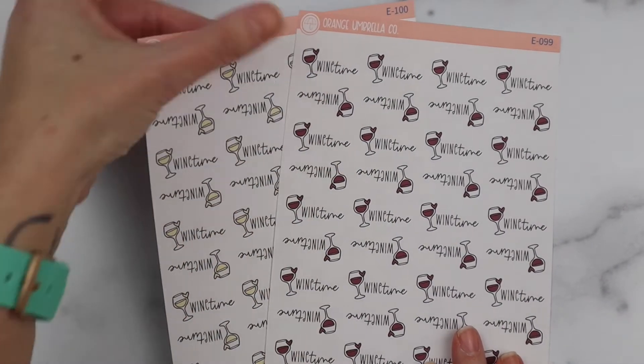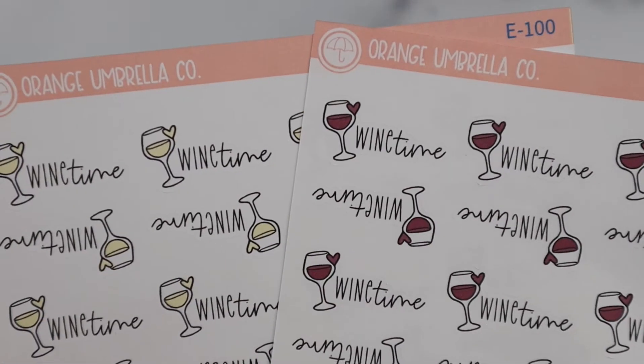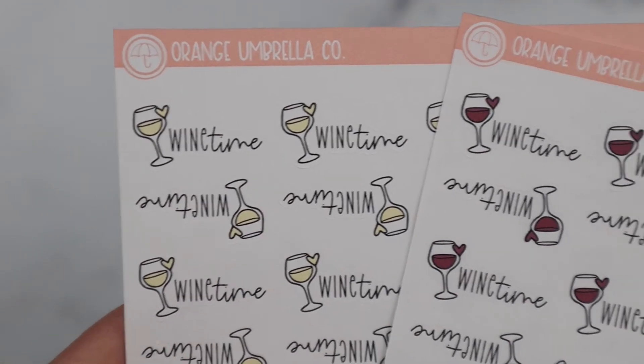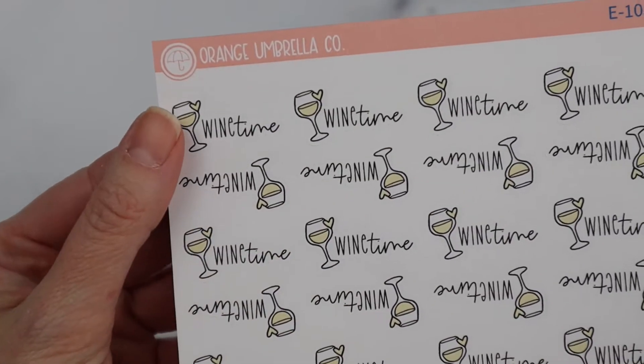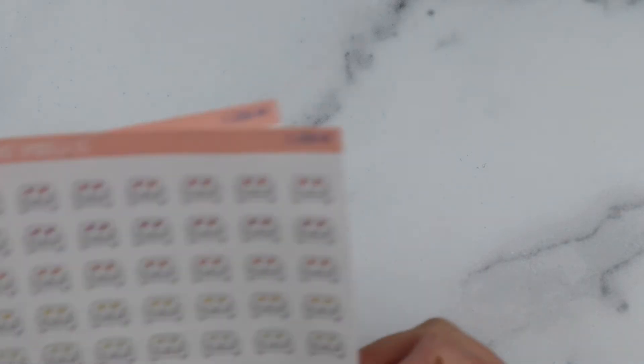These little 'Wine Time' guys are from our National Sticker Day sale freebie that we just did. Everybody said they loved it so much, so I decided to list it as well. Tell me in the comment box below: are you Team Red, Team White, or Team No Thank You?